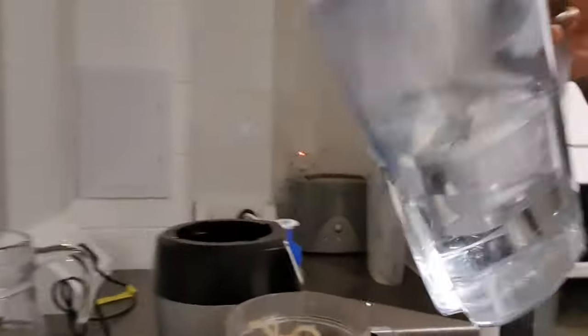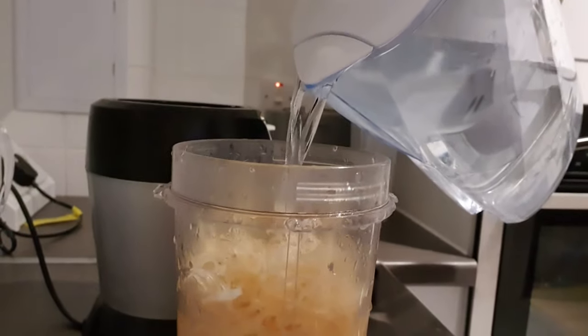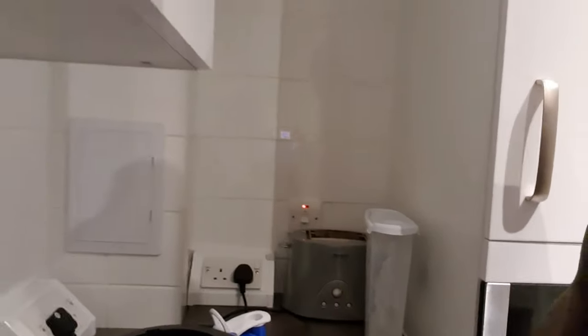I've just come back — it's dark now. I've left it pretty much the whole day. It's not getting any mushier than this, so I'm going to add some filtered water and give it a blend. I'm also going to add some bladderwrack because apparently fusing the two together gives it the best result.